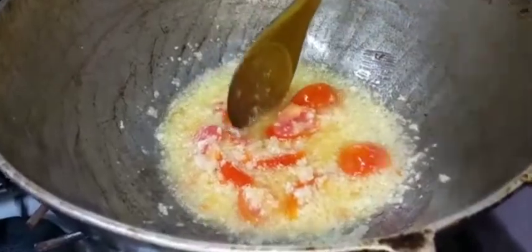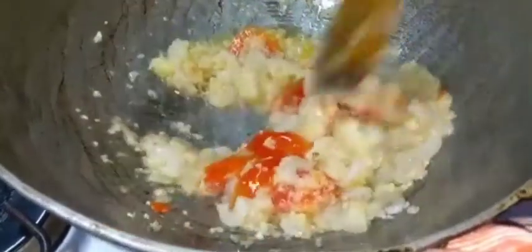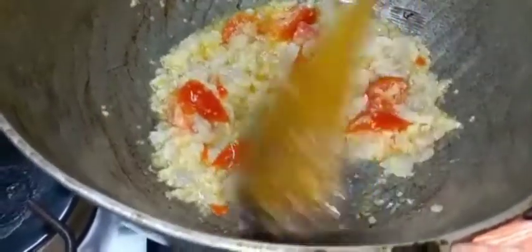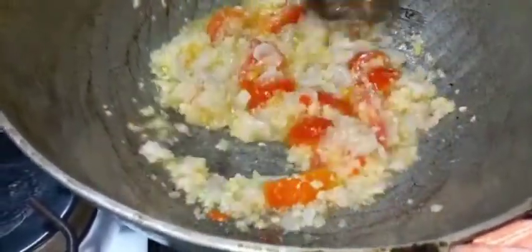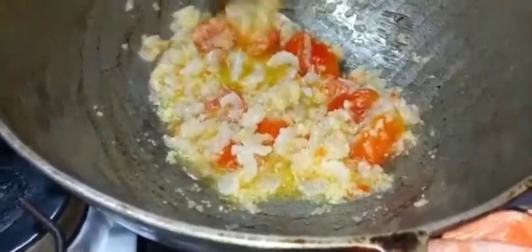I am adding in the shrimp to fry. I will allow this to fry until it's dried, releasing its natural water and drying out. I already added a little salt only for the shrimp.